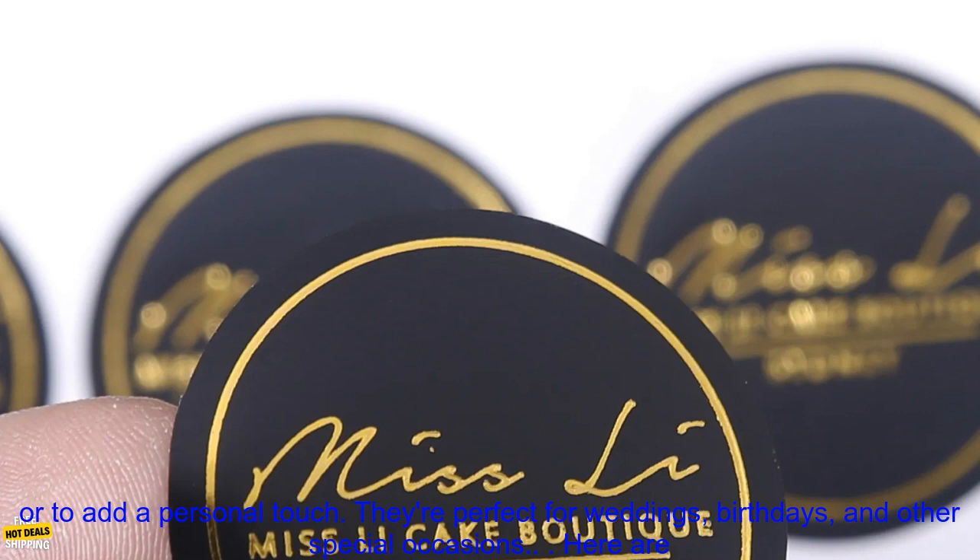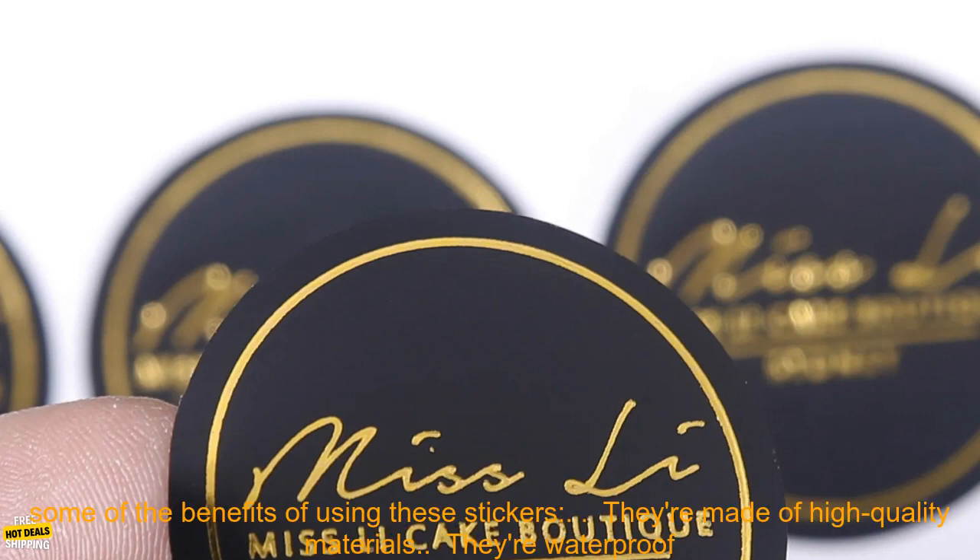You can use these stickers to brand your products, or to add a personal touch. They're perfect for weddings, birthdays, and other special occasions.